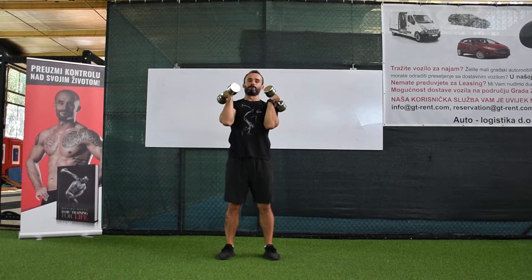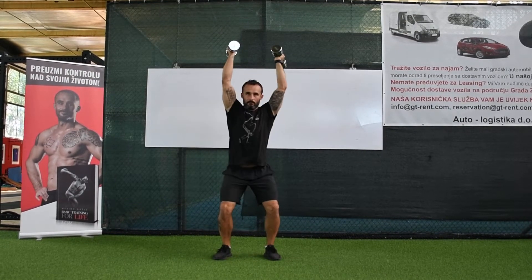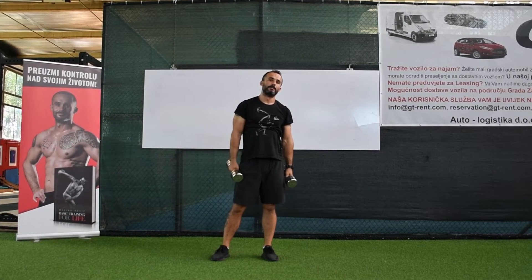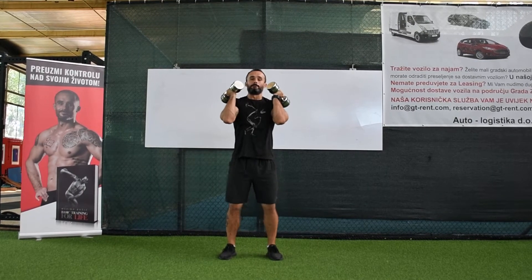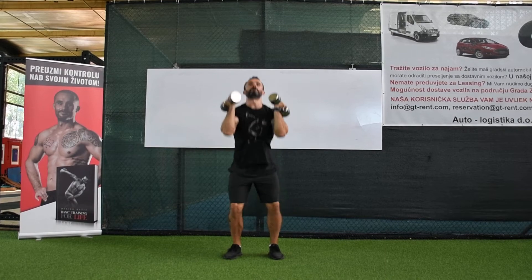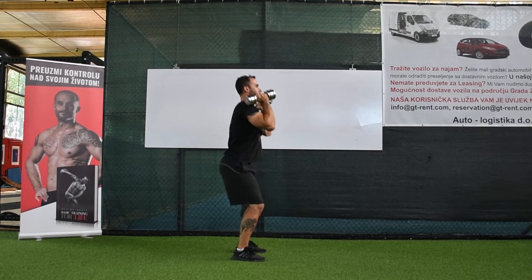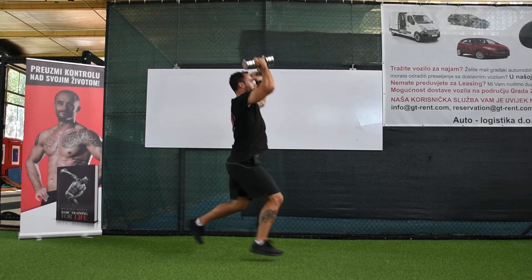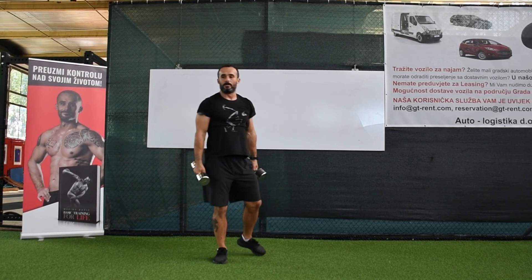And then you have a lunge style — so it's like this. You can do it with a lunge style.